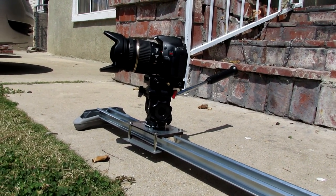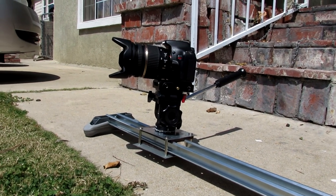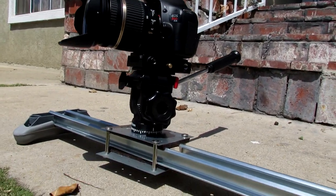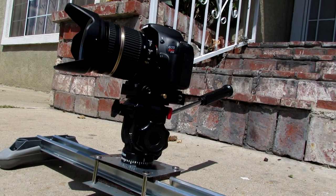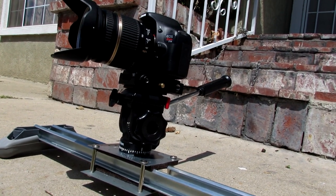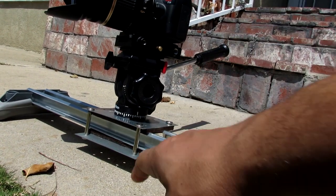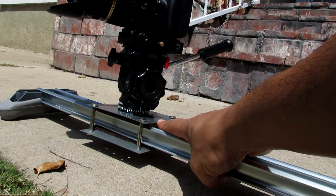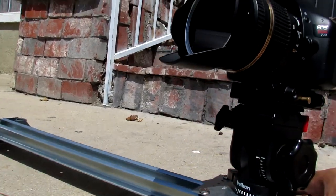Let me go ahead and show you a quick demo. It's not a perfect slider, I'm still working on it. The biggest problem I'm having is this — you see how it moves when you touch it? If you tighten these up it will get tighter, but it actually makes it difficult to slide. So I'm going to have to figure a way to keep the movement to minimal.